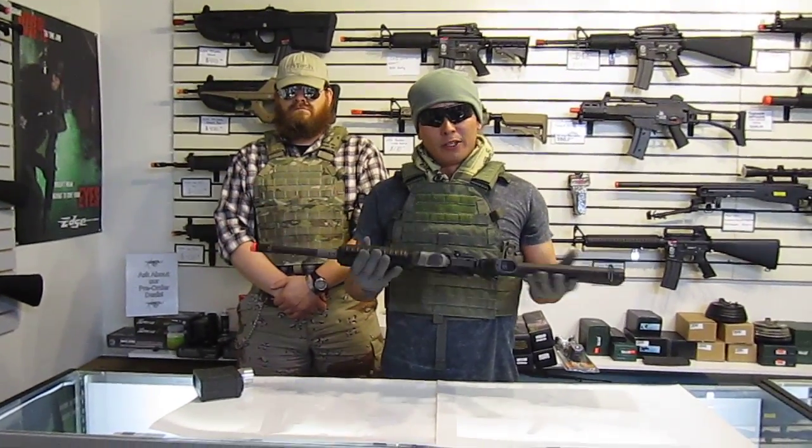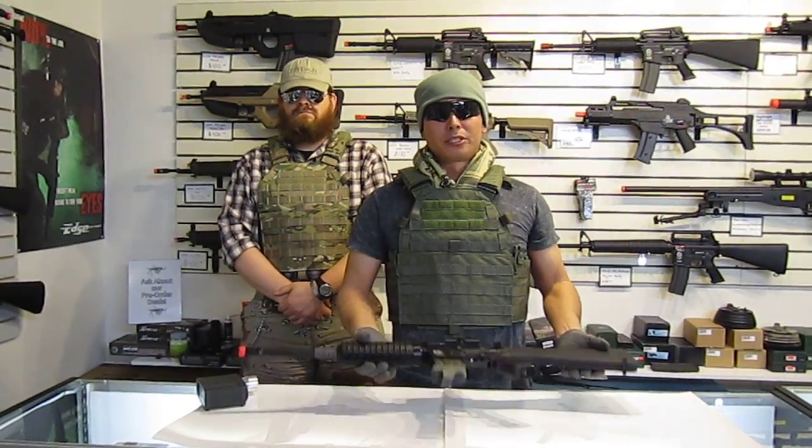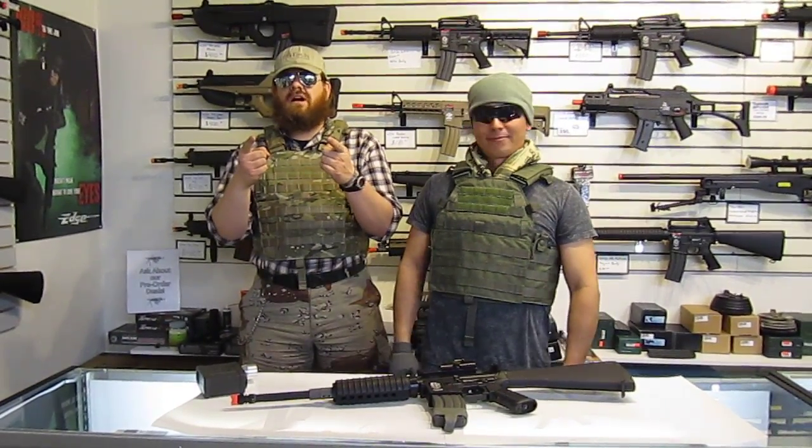There you go — Ajax Customs Javelin. Check it out on tacticalairsoftsupply.com and see these in use on blackopselite.com. Peace out.